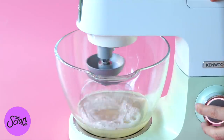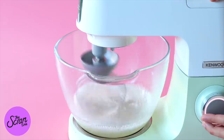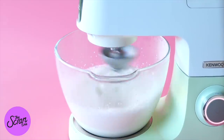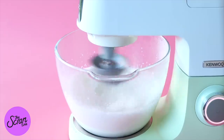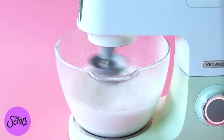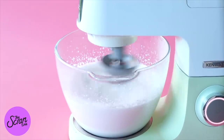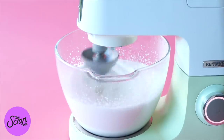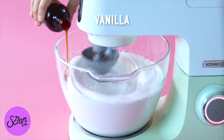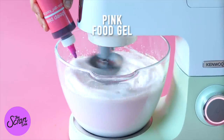Then add it into my stand mixer — I call her Peggy. If you don't have a stand mixer, you can just use a hand mixer. Fit it with the whisk attachment and pour the cooled-down mixture in. Whisk on high speed for about 10 minutes. It actually whips up like a meringue — you know it's done when it's thick and glossy. At about the four-minute mark, add some strawberry flavoring and some pink fruit gel.